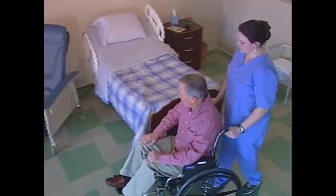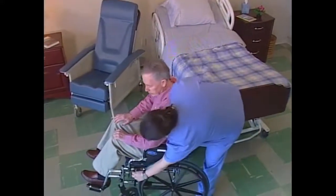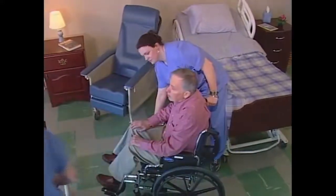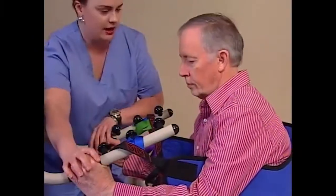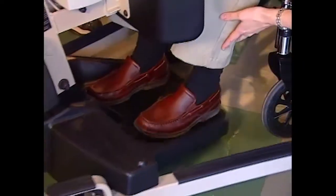Before you attempt any kind of lift, make sure that you understand the resident's limitations and their ability to assist with the transfer. It's a good idea to communicate with the resident throughout the process. Let them know about each step before you perform it so that the resident is comfortable and relaxed.